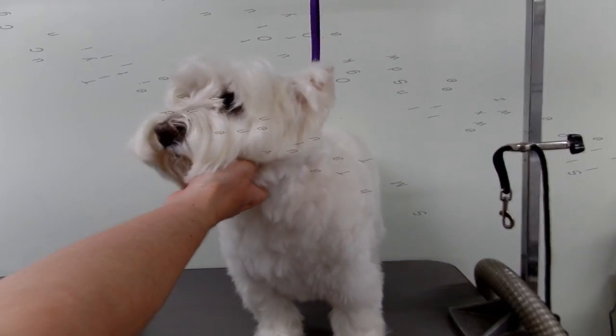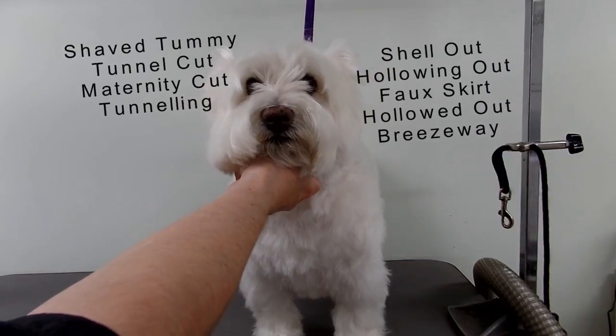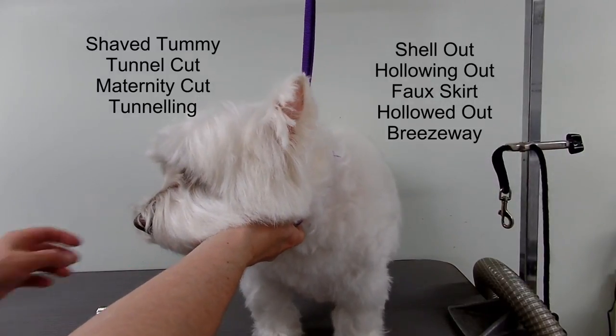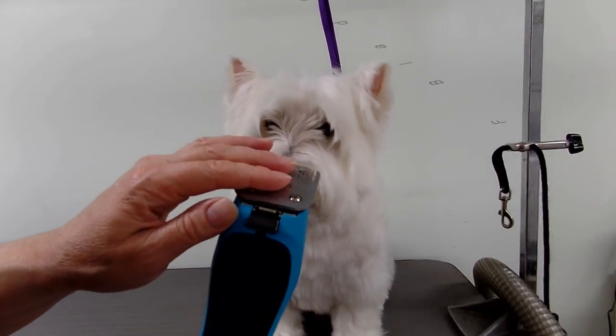This could be called either just a shaved tummy, a tunnel cut, maternity cut, tunneling, shell out, hollowing out, a faux skirt, hollowed out, or breezeway — or other words you can think of. I'm going to get a number 7F blade.